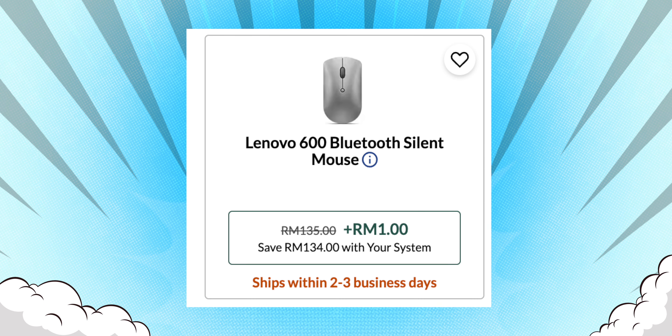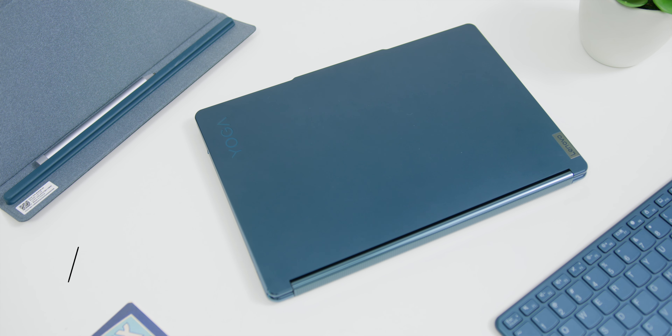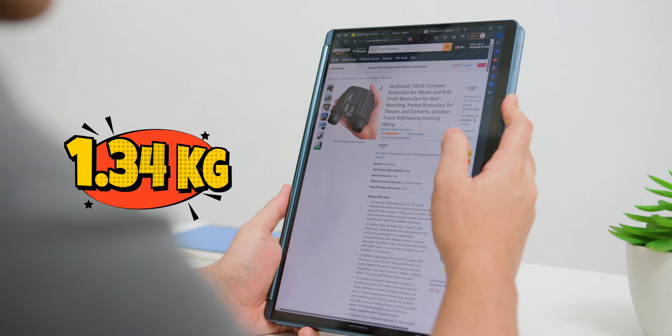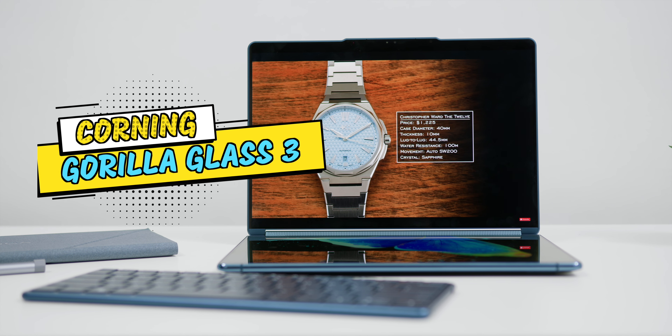You might consider adding the extra RM1 for the silent Bluetooth Mouse option in the Lenovo Configurator if you decide to buy it from Lenovo's website directly. All of this is made with quality in mind and the snazzy teal color is beautiful yet different at the same time. It's thin at 15.95mm and the starting weight is at 1.34kg. The laptop is made out of CNC Aerospace Grade Aluminium with Corning Gorilla Glass 3 protecting the panels, so it goes without saying that this is tough enough.